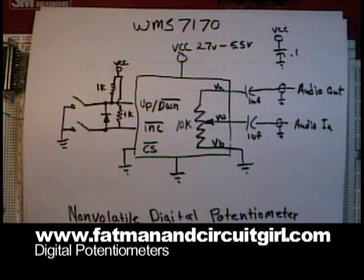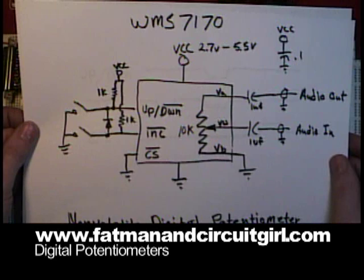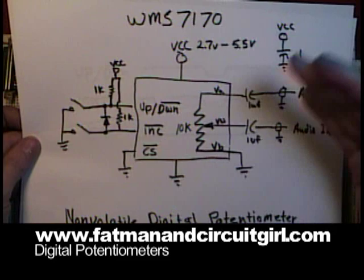The part that I'm using today is the digital potentiometer — the WMS 7170 by Windbond. It has 100 steps. It's not 100% analog, so there are steps as it's moving.